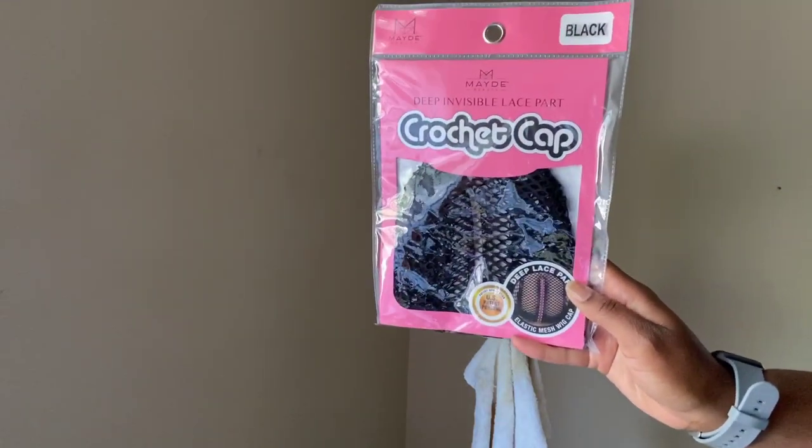Alright guys, so let's go ahead and get into it. These are the products you'll need. I will leave them down below.